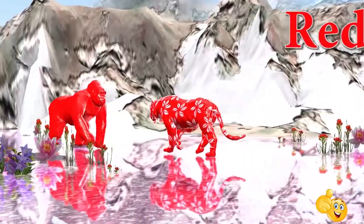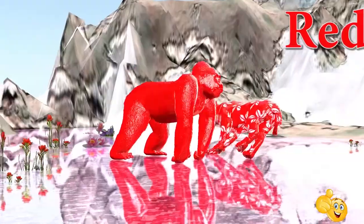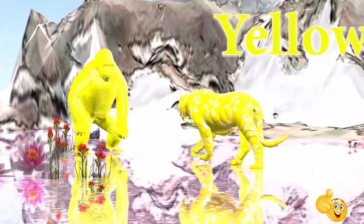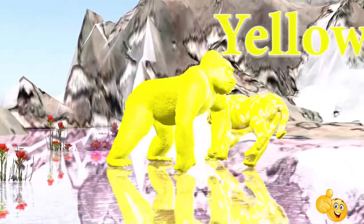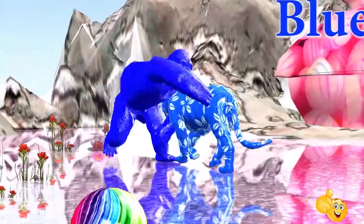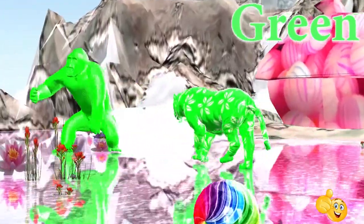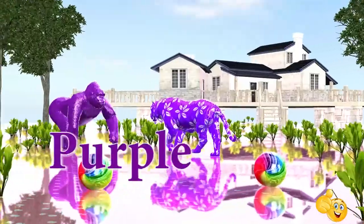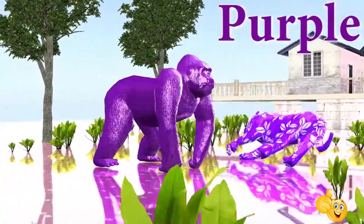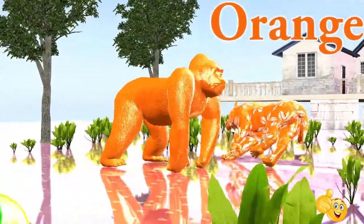Red. This is red. Yellow. This is yellow. Blue. This is blue. Green. This is green. Purple. This is purple. Orange. This is orange. Black.